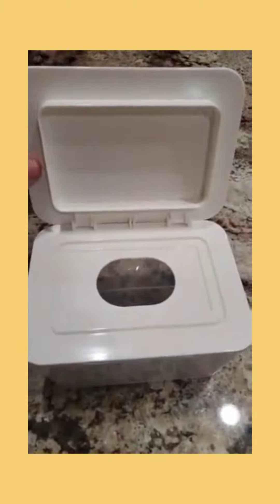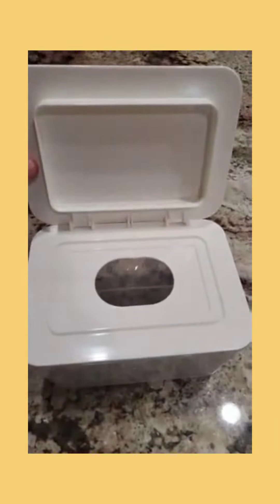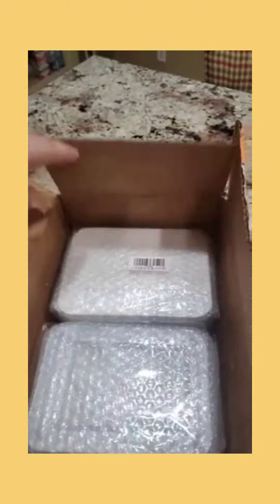The lid keeps a nice tight seal and keeps the wipes very moist on the inside. It is easy to restock your wipes on the inside and it's easy to get the wipes out of the hole underneath the flip lid.